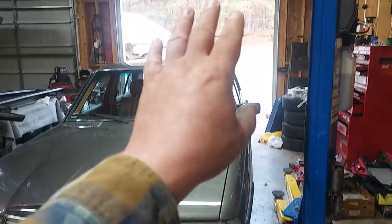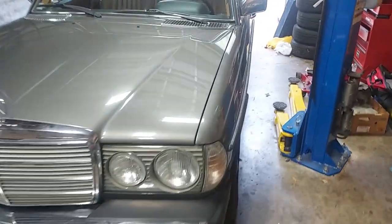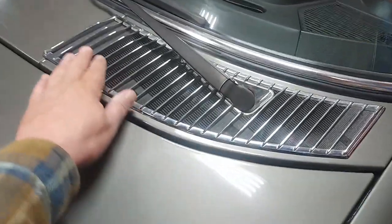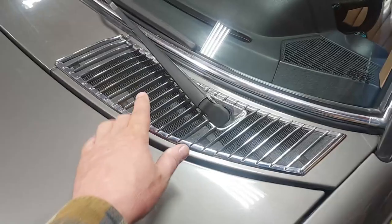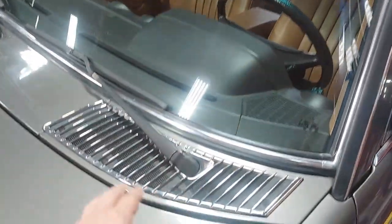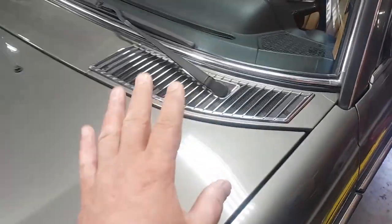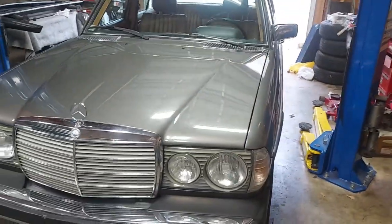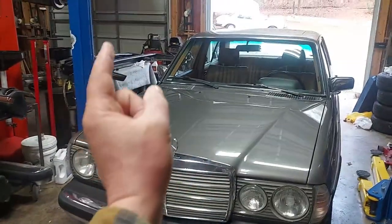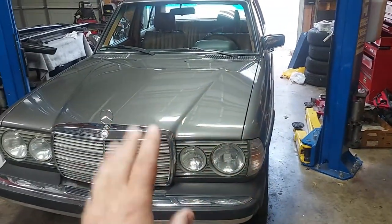The original fog lights and side markers are in the trunk, so we're just going to pop those out and put them back to original. Also, this chrome grill cover here is not what came on the 1985 — it's from the earlier year cars. In the trunk there's the original black cow cover piece that goes on this car, and that will put the car back to 100% original. So first we're going to back the car out, wash it, clean it up, then pull it back in and do these minor changes.